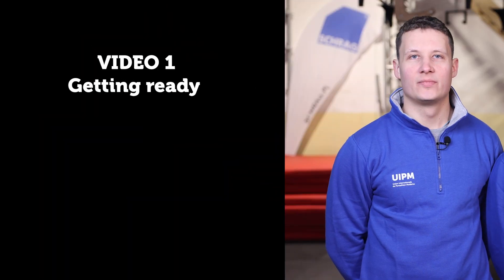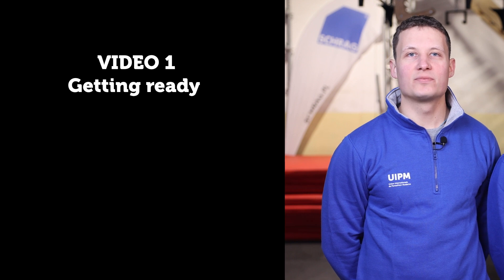Hi everyone, I'm Gregoriniecko and I'm Kasia Jonaczek. We are professional obstacle athletes. In these educational videos we will present you the training basics of the obstacle discipline. Video 1: Getting ready — a general intro to the obstacle discipline.